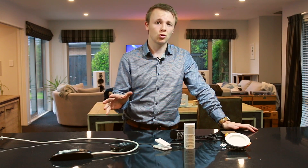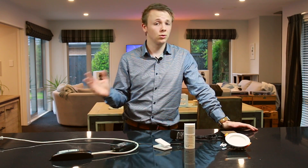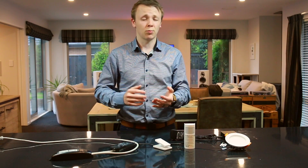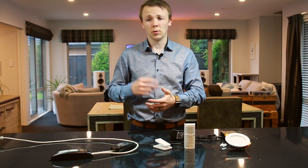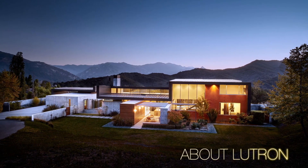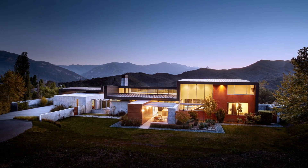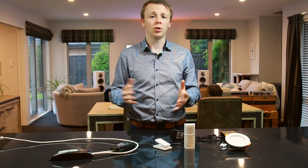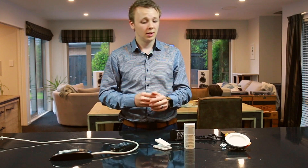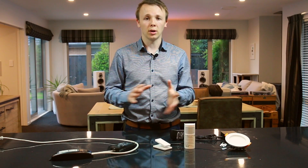We're talking to you today about Lutron RA2 Select. Lutron is primarily known as a premium home automation company. They focus primarily on lights, drapes and shades, but will also integrate with other third-party internet-based products. They're an American-based company, founded in 1961, and they invented the world's first solid-state dimmer for lights. They know what they're talking about — their products are really high quality, we never have any issues with them. That's why it's one of our favourite brands to sell.